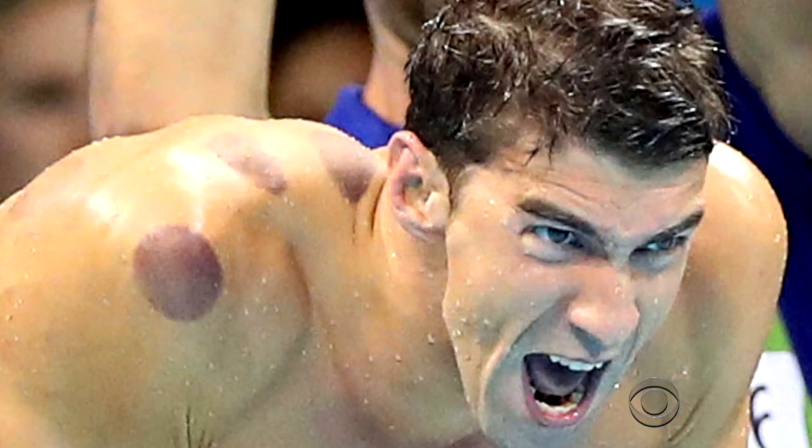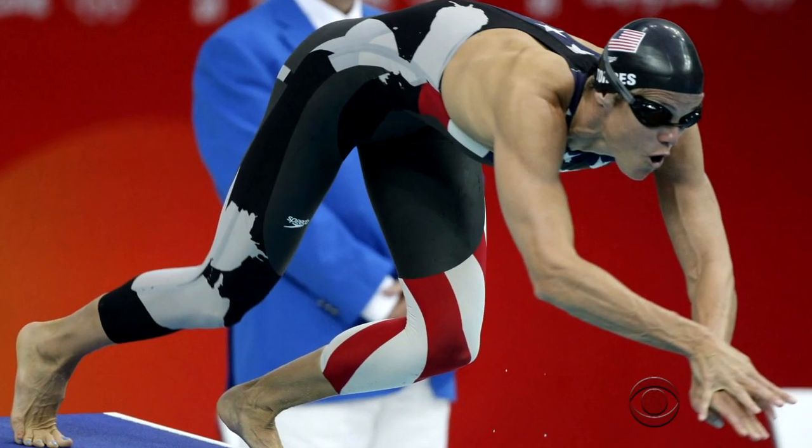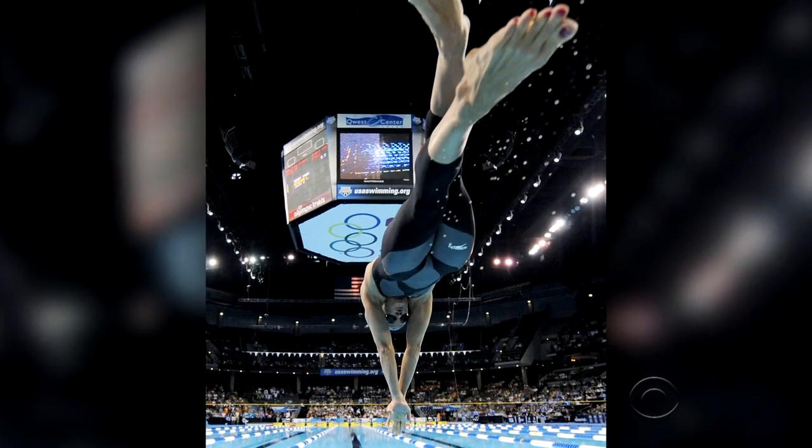Dara Torres, a 12-time Olympic medalist in swimming, is in Rio covering the Olympics. Is this a very fringe thing in sports, or is this something a lot of athletes do? 'I think it was a low-key trend, but I think now that Michael Phelps has been seen with the cup marks all over his body, more athletes are going to be doing it. I did it when I was training in 2008 and I really feel like it helped alleviate the soreness.'